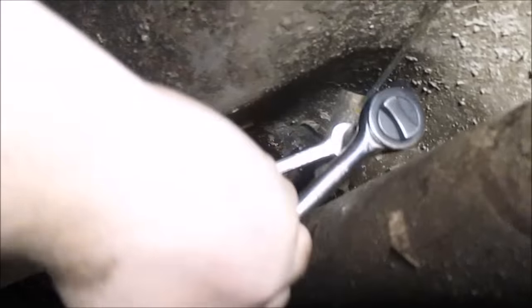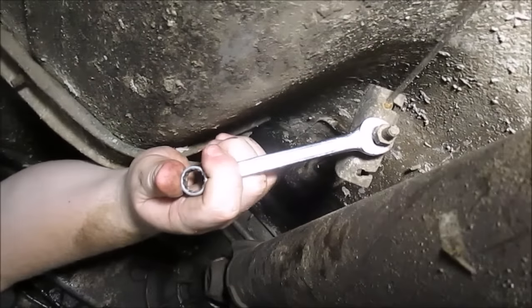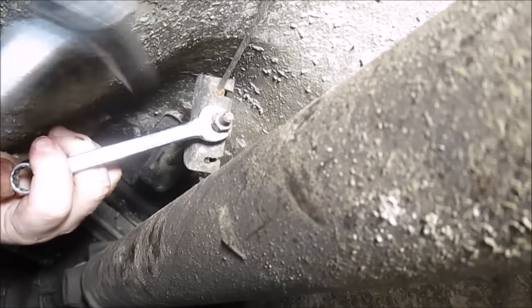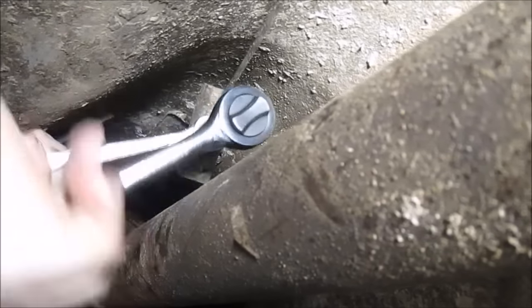The equalizer on this parking brake is held in place with a jam nut. To loosen this, you need to hold one side with a wrench and use a socket on the other to back off the first nut. You can then start to loosen the second nut.